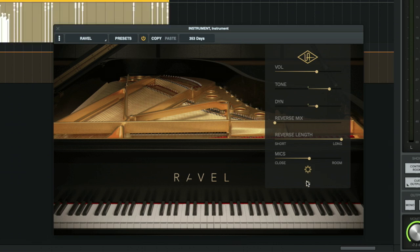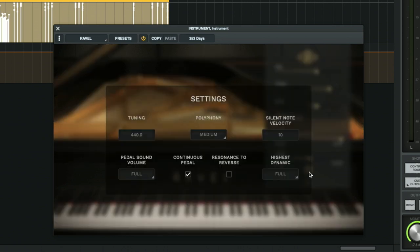Other than these controls that are right here on the surface, you have a settings wheel here that you can click, and here are a few more settings that you can control. You have the tuning for the instrument — you can change that from 440 to 442 if you wanted to, or go down to 438. We're going to keep it at 440. You can change the polyphony — you have large, medium, or eco economy. You would change that depending on your computer speed or processing power. Eco just makes your computer work better and gives you less chance of a glitch or a slowdown.